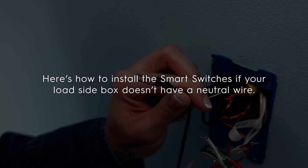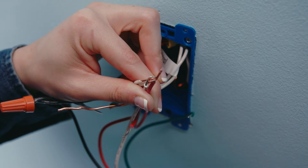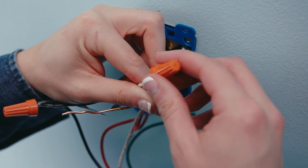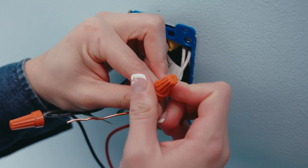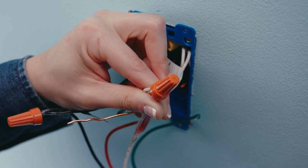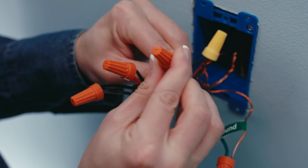Here's how to install the smart switch if your load side box doesn't have a neutral wire. On the line side, instead of capping the second traveler wire, connect it to the neutral wires associated with that circuit, grouped together with the neutral wire of the SYNC smart switch. Then on the load side, connect the second traveler wire to the white neutral wire on the switch.